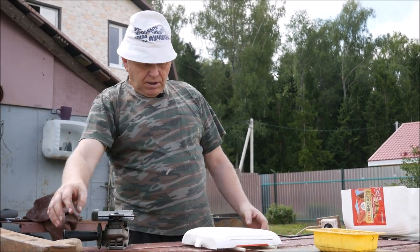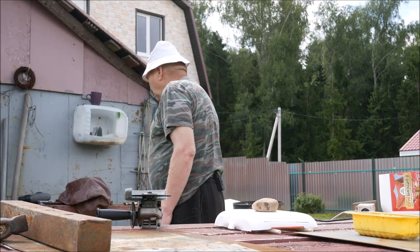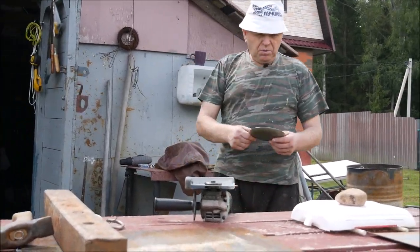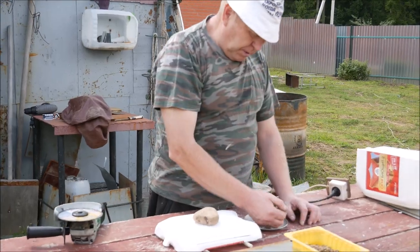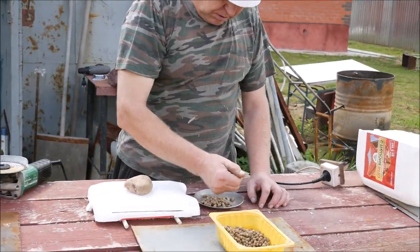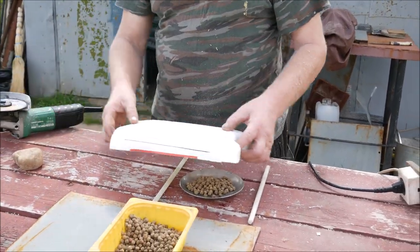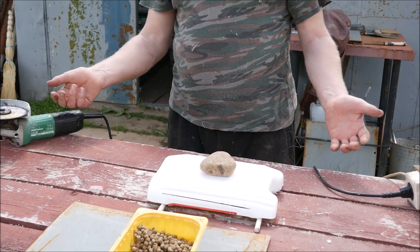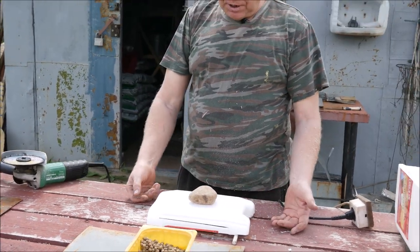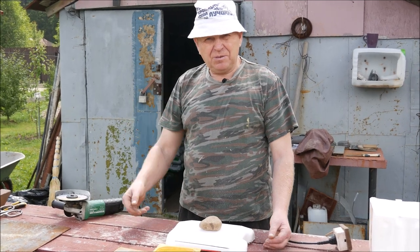Вот такой сквознячок чтобы был. Поставили сюда, сверху камень, вентиляция. И взять вот какое-нибудь блюдечко — то, что у вас есть. Сюда насыпаем средство, ставим палочки, ставим вот так. Камешек. Средство готово. Муравей пришёл, посмотрел — ага, здесь не очень хорошо. Чемоданы — и с участка.